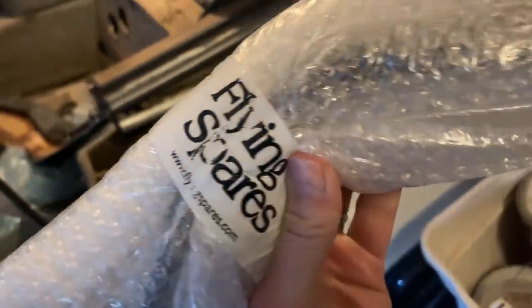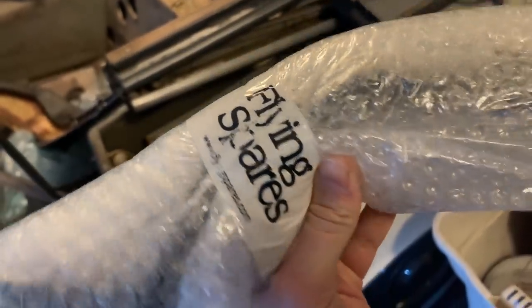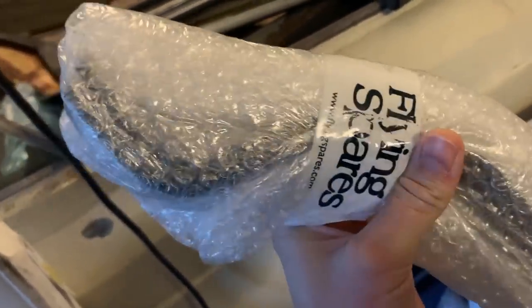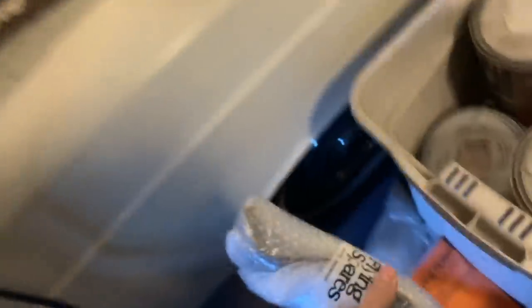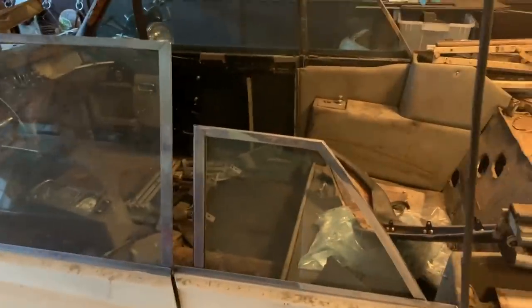We're going to leave that in the box for now. These came from a company called Flying Spares out of the UK - they pretty much have everything you'd need for Rolls Royce used parts and so forth. These are bumper brackets. I have some of the brackets on the car as you can see on the back there, but I'm missing some off other portions, so I bought a set of new front and new rear bumper brackets, plus new bumpers which haven't arrived yet as of the filming of this part of the video.